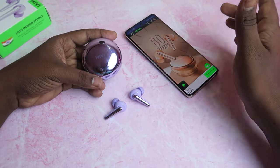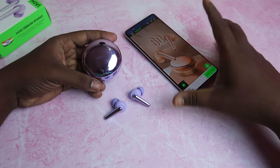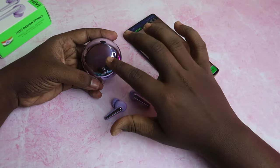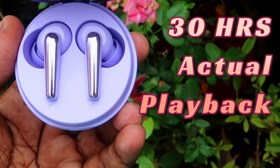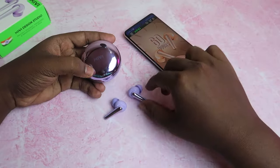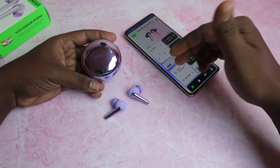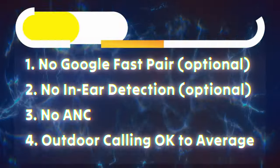So the actual tested playtime works out to about 28 plus 3, totaling 31 hours, while the brand claims 50 to 60 hours. Overall, 31 hours is still a good playback time. At 60% volume with the volume enhancer on, 60% volume is sufficient for everyday use.